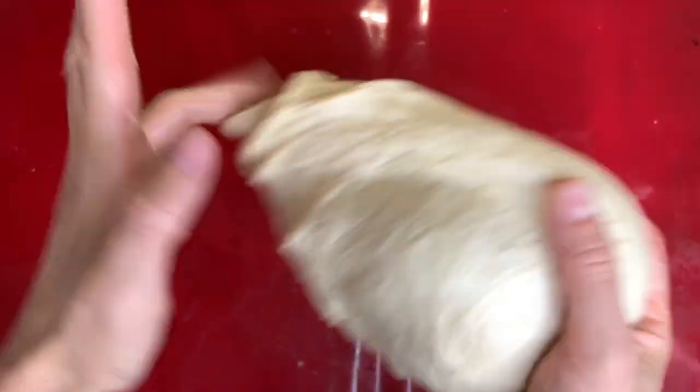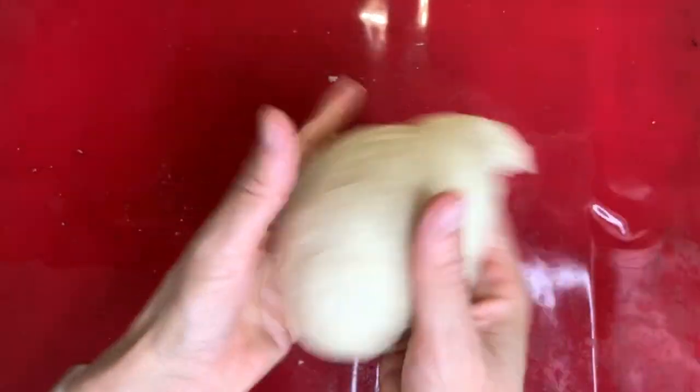It's time to degas your dough. Place it on your working station and work it until you do not feel any bubbles under your fingertips.